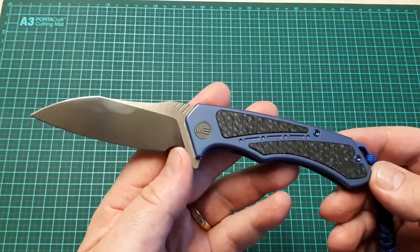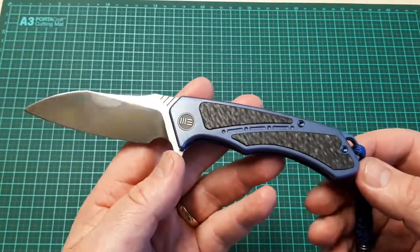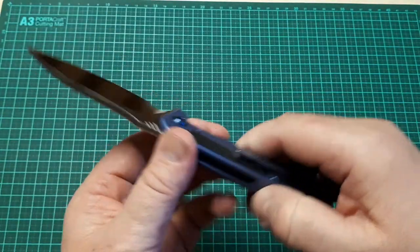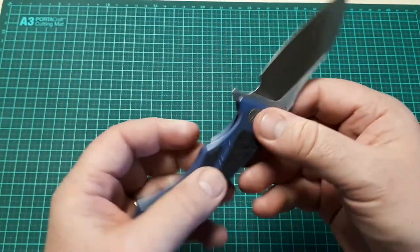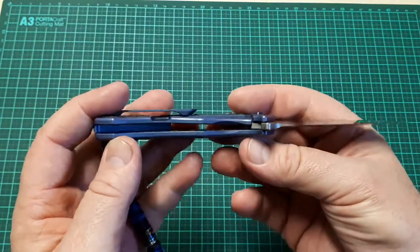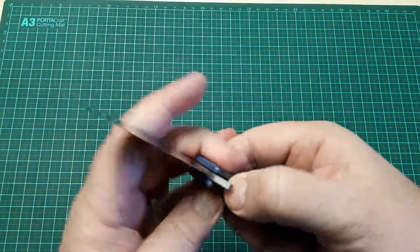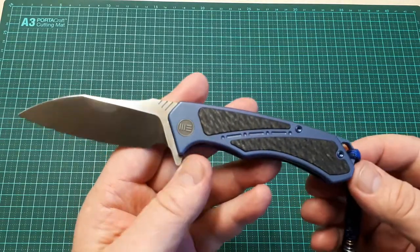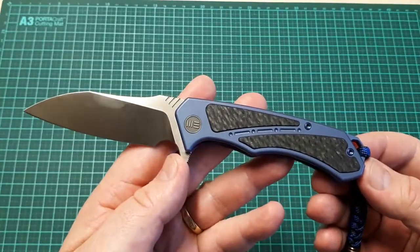The price point isn't great value for money. It's a very well made knife, very well executed, and it has a lot of the custom touches I've pointed out, and it's a good knife — don't get me wrong — but I think it is slightly overpriced.